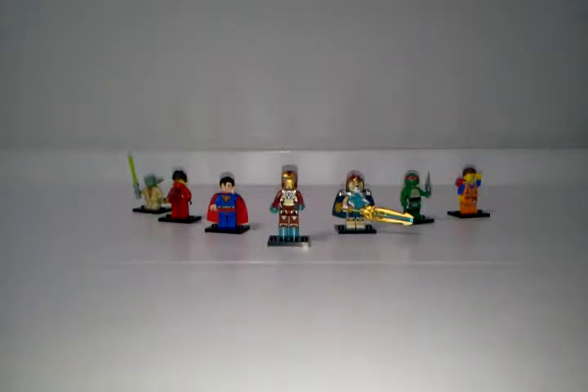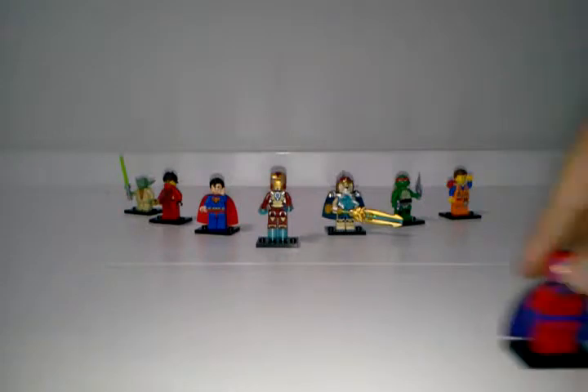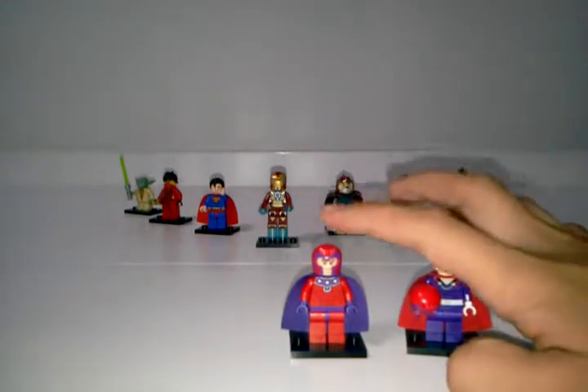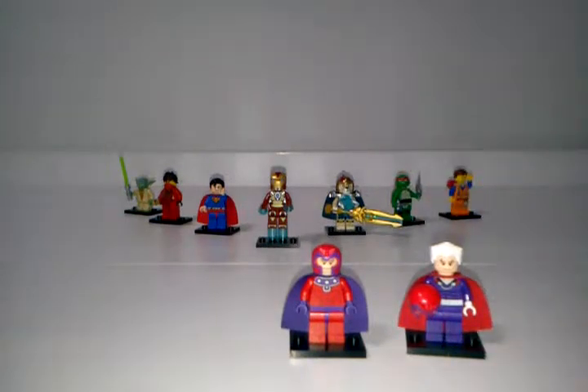Welcome to LEGO Tales, and this is a Fabulous Figures review — or comparison really — and this is the Magneto review and comparison. This one we get in 2014, this one we get in 2012, and those are the minifigures I will be comparing and reviewing today.